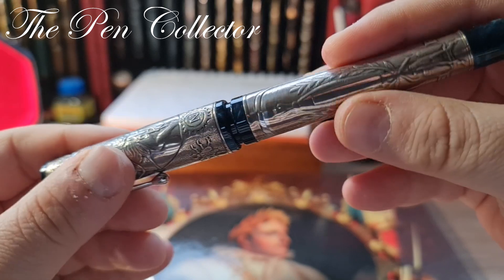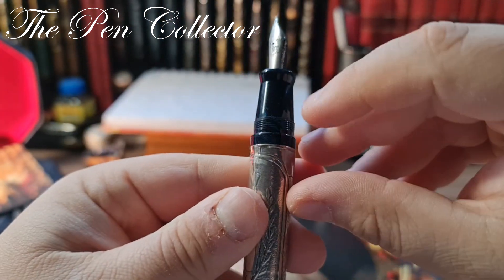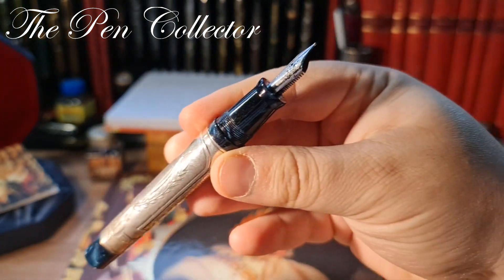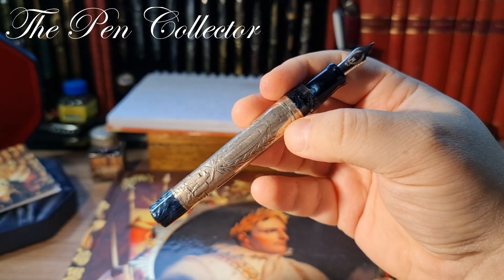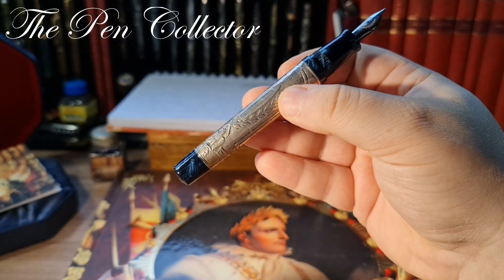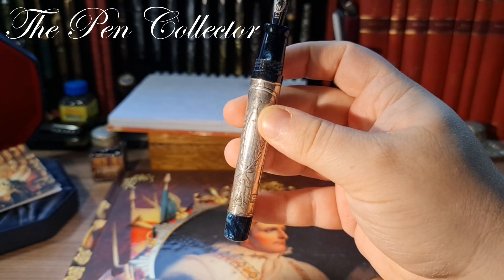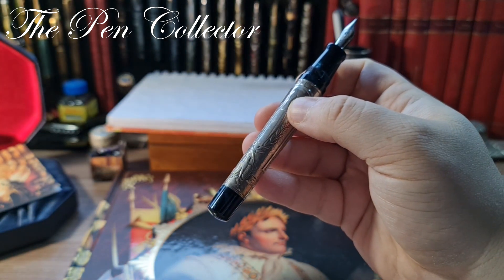The cap rotates and it reveals a beautiful grip section with the same material. This material is quite nice — I hope I can bring some light to it to show you how beautiful it is. Only when you see it in the sunlight will you know what a wonderful piece this is. When I first bought it, I thought to myself — what a nice looking piece it would be without the silver symbolism, just done all in this wonderful acrylic color.